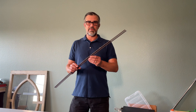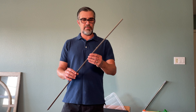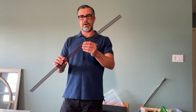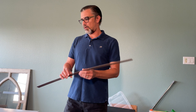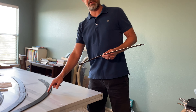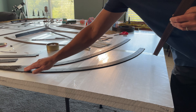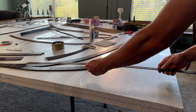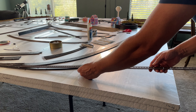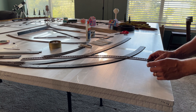Howdy fellow model training enthusiasts. I am the engineer and today we're making this video to lay down this Atlas Code 83 track in our pre-made track bed. We're going to pre-bend it by hand and secure it to the track bed all in a few minutes time.